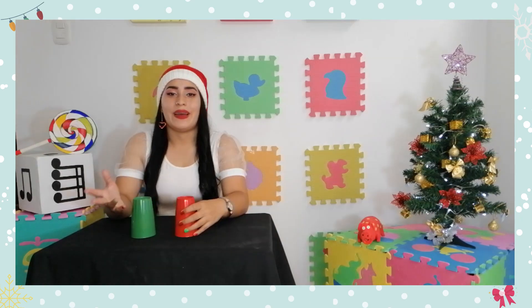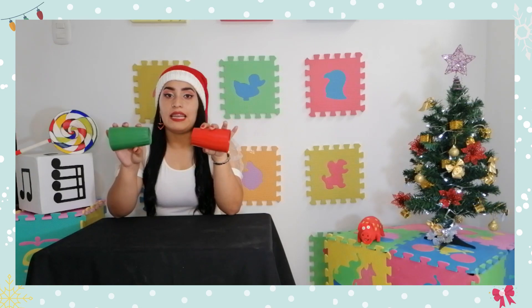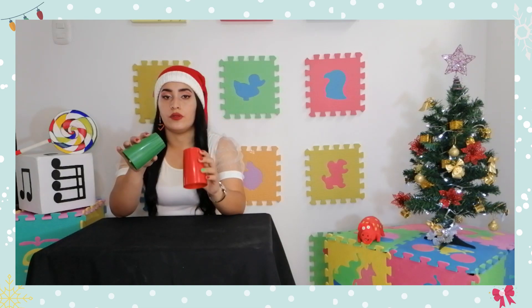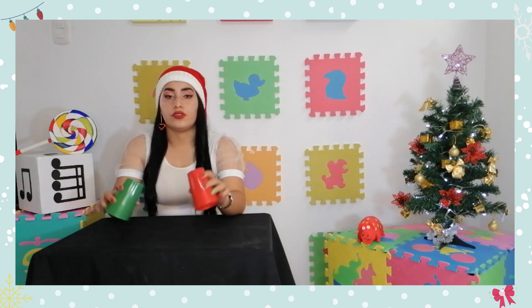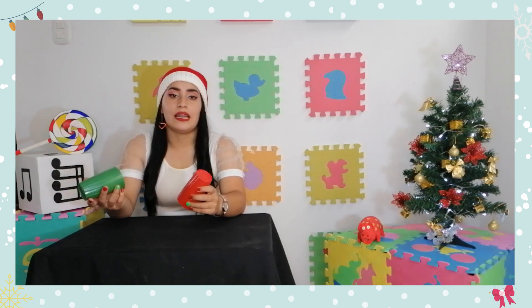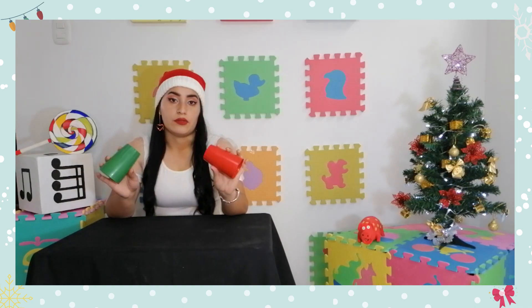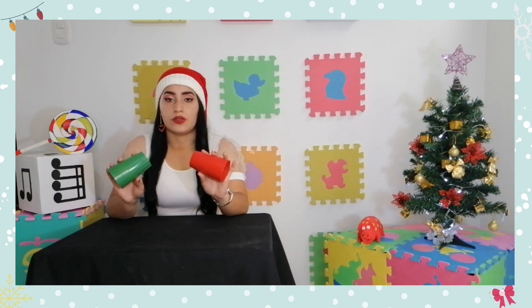Muy bien, continuemos. Para la siguiente parte de la melodía vamos a dejar los vasitos en el aire porque de nuevo vamos a chocarlos para empezar esta parte. Chocamos, golpeo, golpeo, chocamos, golpeo, golpeo, chocamos, golpeo, golpeo. Es un movimiento muy similar al anterior, solo que con una variación: ya no estamos usando las palmas, sino que lo estamos haciendo directamente con los vasos.